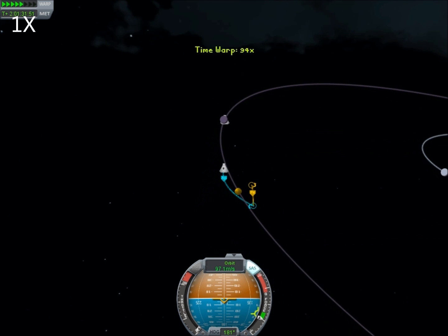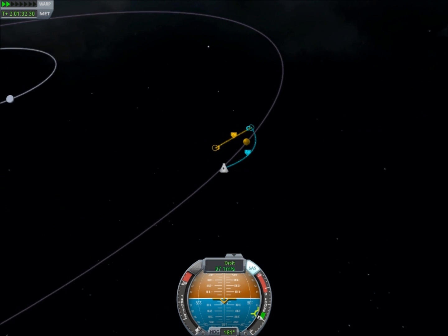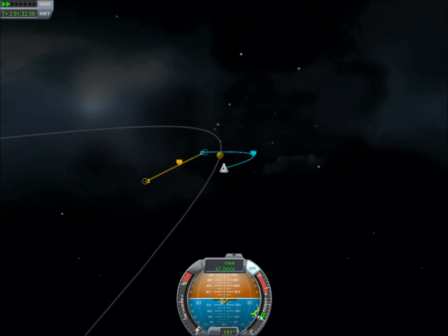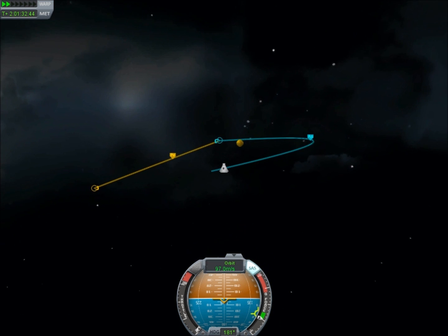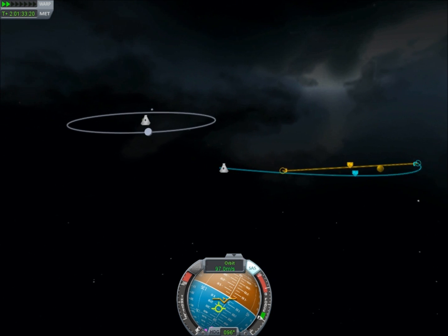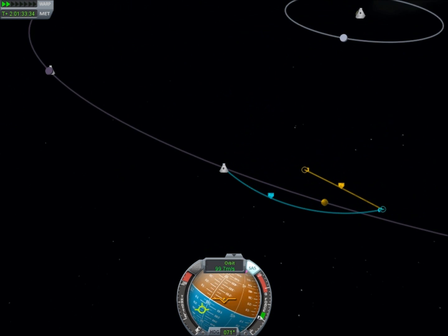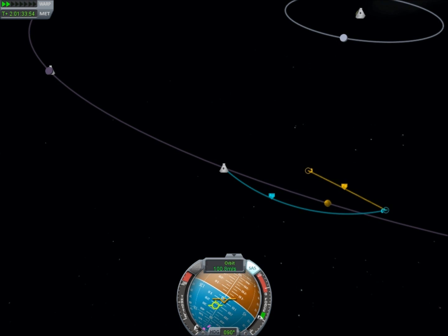We got our patched conic! You can see that we are going to fly past our apoapsis and then see Minmus, and we will have a very distant apoapsis. Let's see if we can perform any slight course corrections here. You want to perform your course corrections as far away from the target as possible — then you need the least amount of fuel — but actually figuring out the best way to do it requires some thought and perhaps some experimentation. I'm going to try to bring the apoapsis down a little.